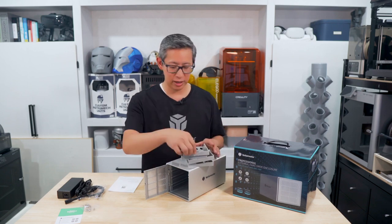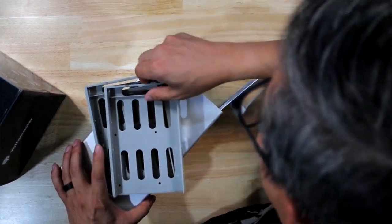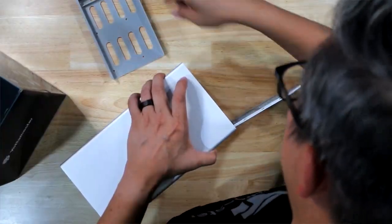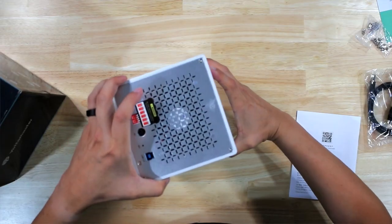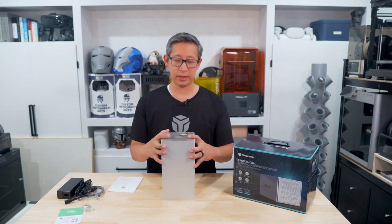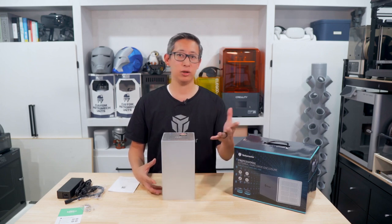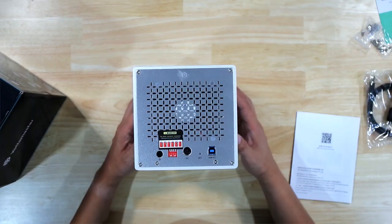Once you install the hard drives it's simply a matter of sliding those trays back in and they should connect to the connectors on the board at the back. Once all drives are installed you'll need to decide which RAID configuration, if any, you want to use and make the proper adjustments on the back using the switches. By default it's set to normal operation mode, so each hard drive will show up as an individual device — you'll see four new hard drives once this is turned on and connected to your PC.